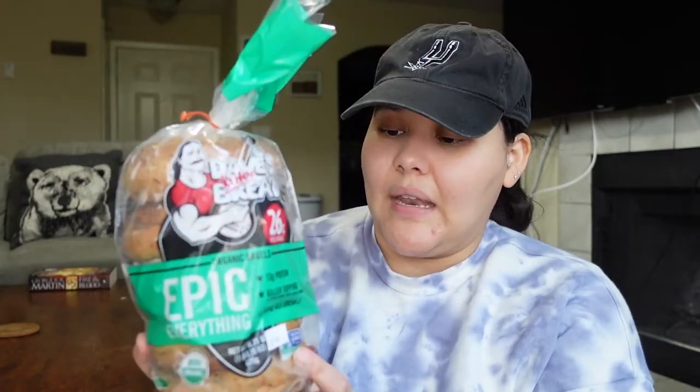I picked up the healthier bagel option: Dave's Killer Bread. If you didn't know, they help people who normally wouldn't pass a background check by giving them a chance — they're based just outside Portland, Oregon. It's a great company to support and it has 13 grams of protein, so I shouldn't really be getting any other kind of bagel after realizing these are so good for so many reasons.